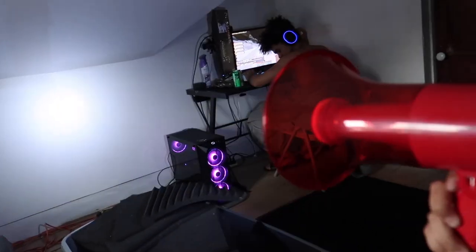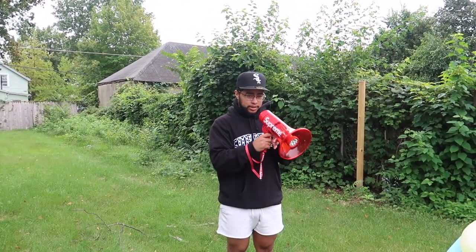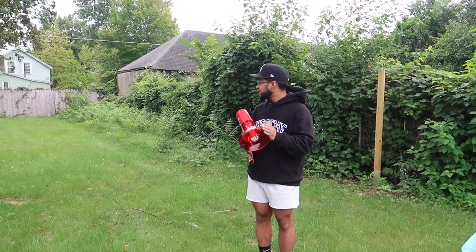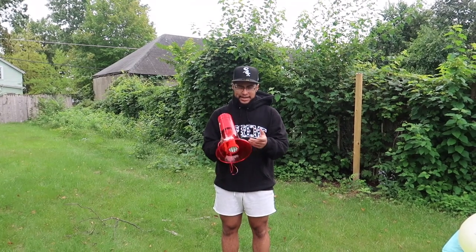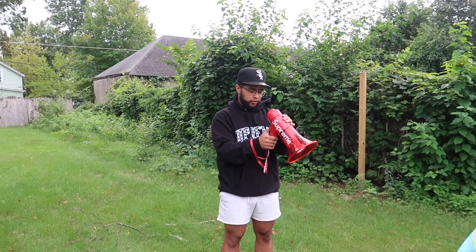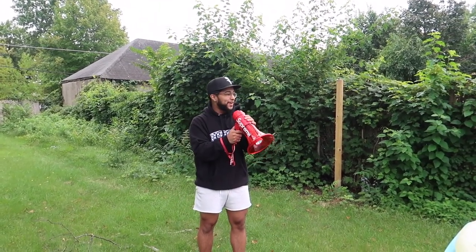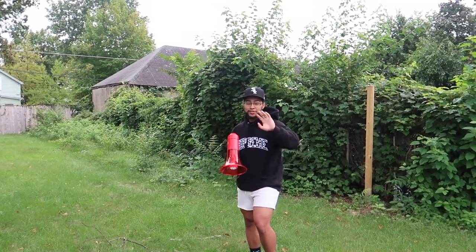We're now outside — you can probably hear the crickets. We're gonna test the volume at certain distances and see how far the sound carries, and also try the siren outside. I'm a little scared to hit the siren out here. Level two — 'hello, hello' — okay level two doesn't carry much. Level four — 'hello, hello.' Level six — 'hello' — that dog is barking!